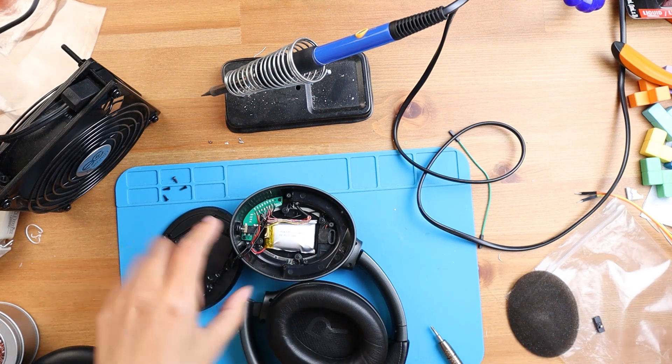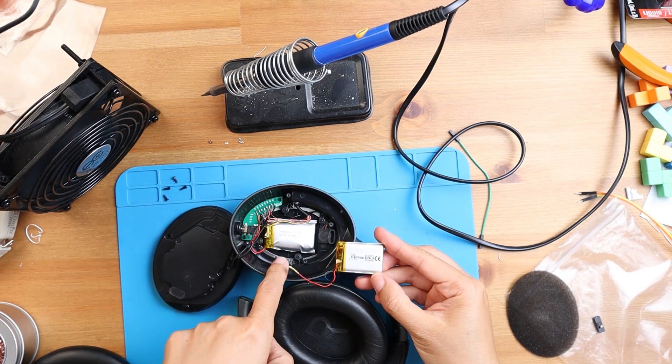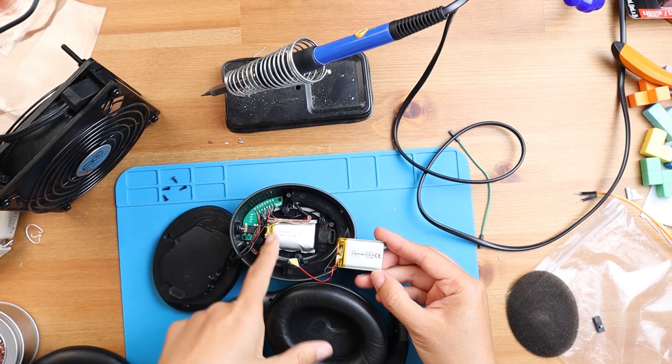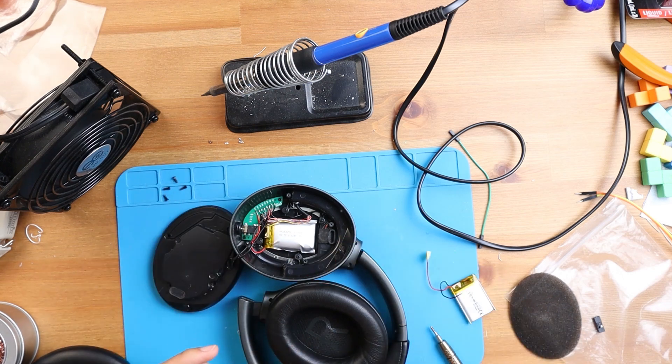You can see the original battery is deformed so much — look at the difference between this one and the new one. I'm going to take this off to detach the battery so we can remove it.